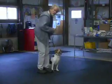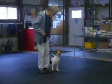Hi, this is Jinx. Jinx is a 10-month-old hound mix in her first week of board training. Jinx, heel.